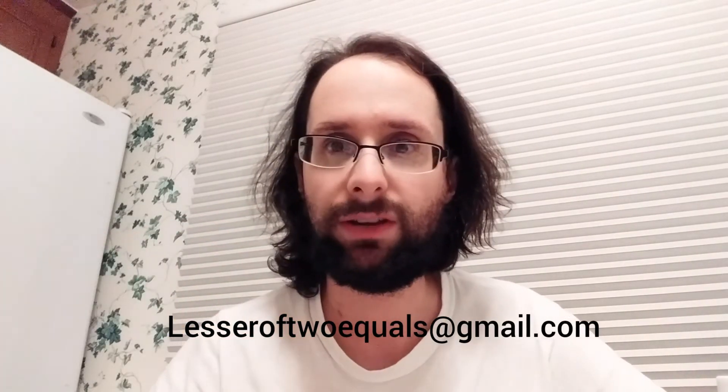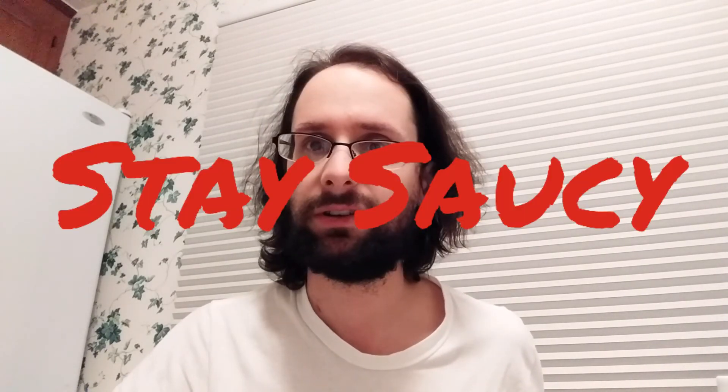Please follow Decent Exposure Radio on Instagram if you're so inclined. This will end up on there. Lesser of Two Equals is the comedy route — the YouTube channel that maybe you're watching it on, or maybe you're watching it on Facebook. Feel free to write to lesserof2equals@gmail.com if you have a sauce you want me to sample. I don't do cheese, or things like mayo or ketchup. I am very particular, but I am open to suggestions. Do you have any sauces you like — salsa, sauce, hot sauce, whatever? I'm down, I'll try to track it down. Thank you so much. Stay saucy.